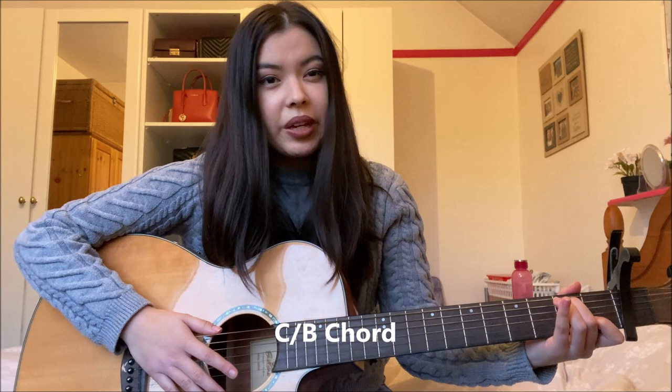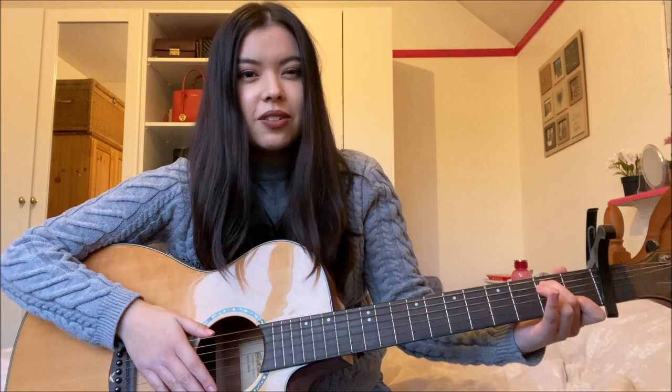The next chord you're going to need for the song is a C over B chord: first fret second string and second fret fifth string. The chord sounds like this. The last chord you're going to need is a G chord: third fret sixth string, second string and first string, and second fret fifth string. The chord sounds like this.